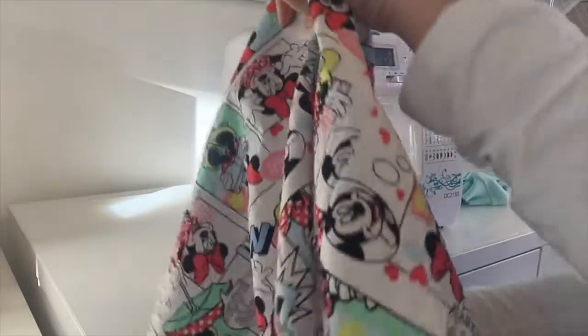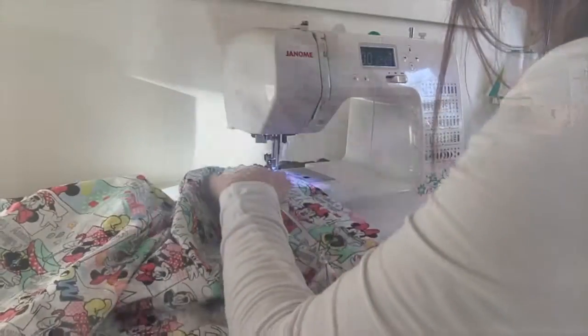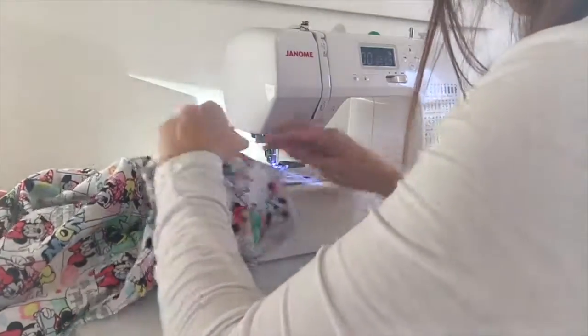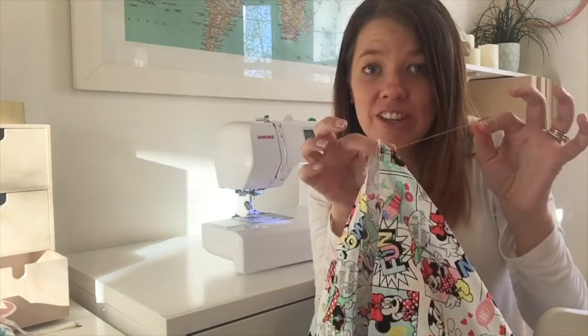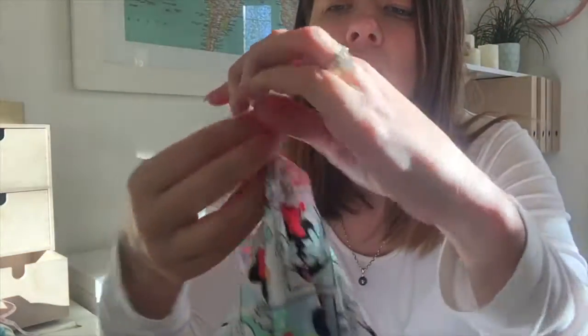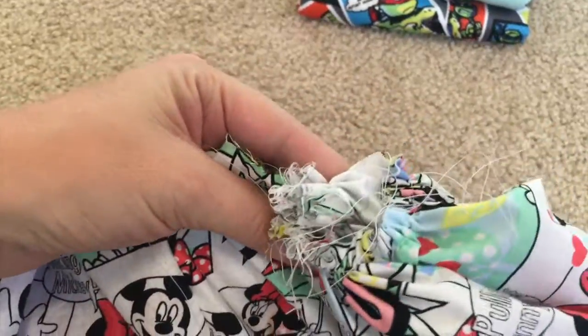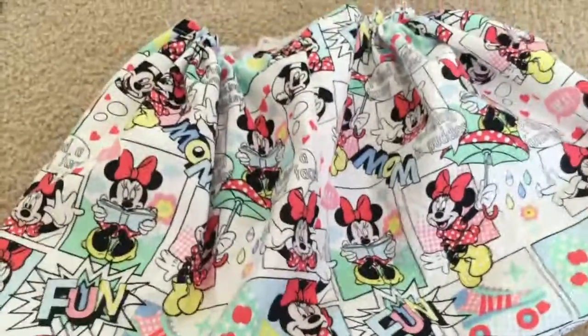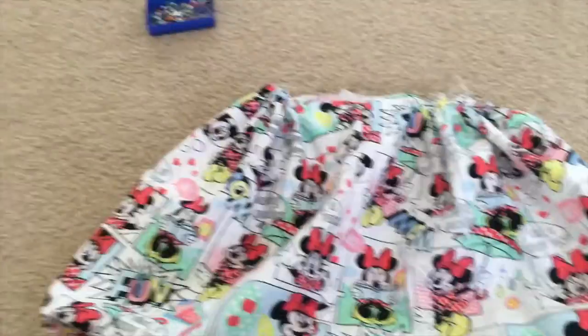Then repeat this process on the other side. Once you've done that, get the end of your thread and start to pull your material through. You'll see it start to ruche all the way around. Once you're done, the two sides should look like this. You'll also remember that we cut the pattern of the skirt slightly longer on one of the sides, so that when you sew it together it creates a bubble skirt type effect like so.